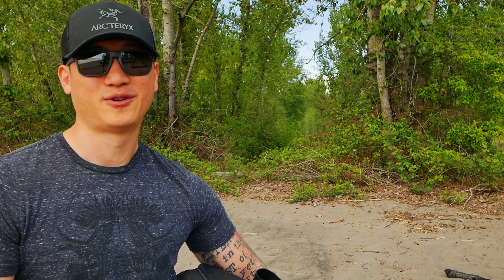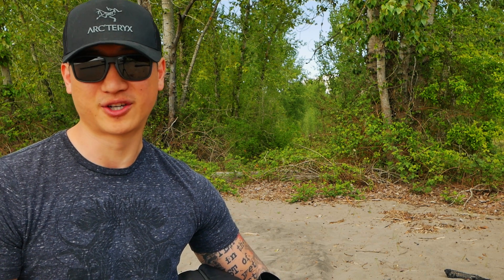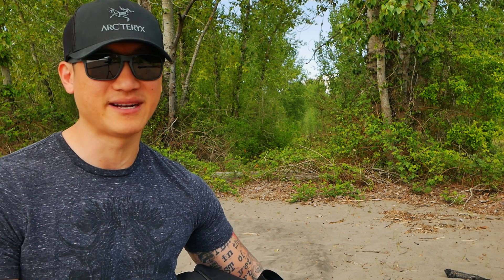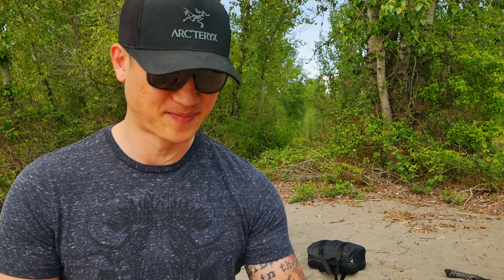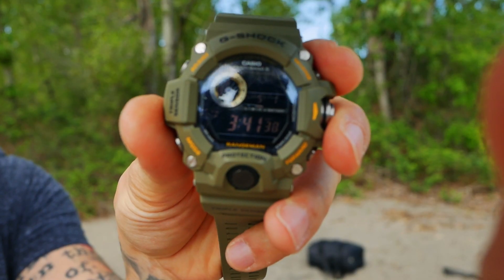The last I checked, the Kickstarter campaign did reach its goal, so I believe they are manufacturing these now. I forgot my cell phone in the truck and I don't want to hike back to get it, so I'll show you the time on my watch — it's about 3:41. Let's get this started and see how long it takes.